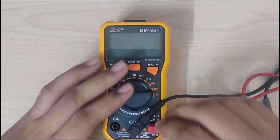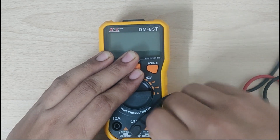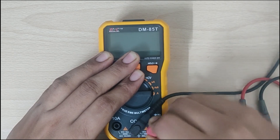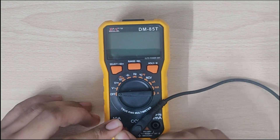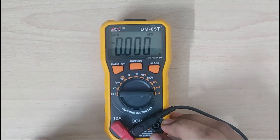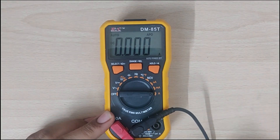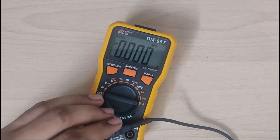So let me show you how it is not working. You have to move the red plug into the 10 amp plug and move the meter to the A position here. So now let's see whether the amperage works or not.